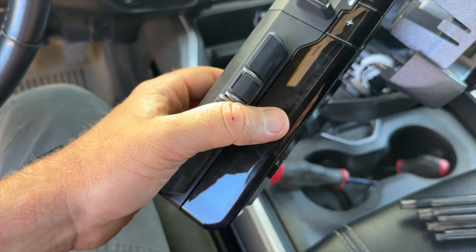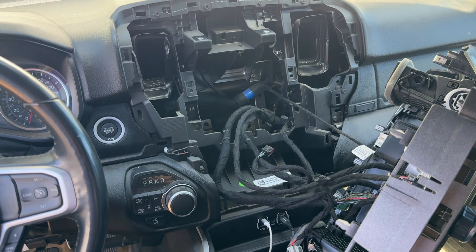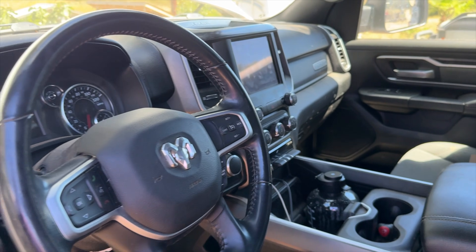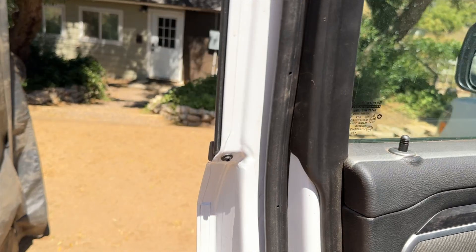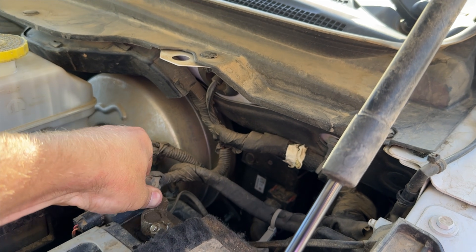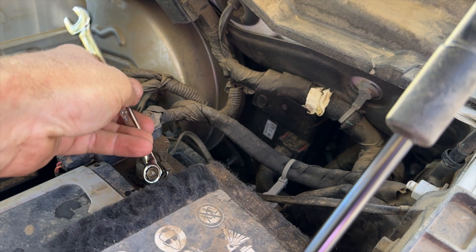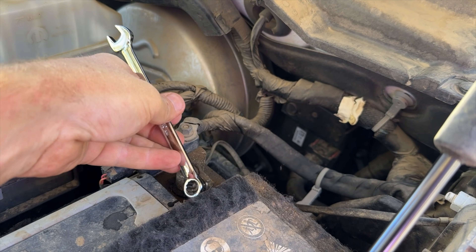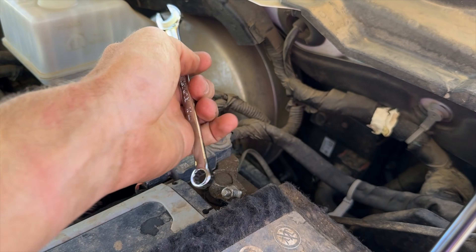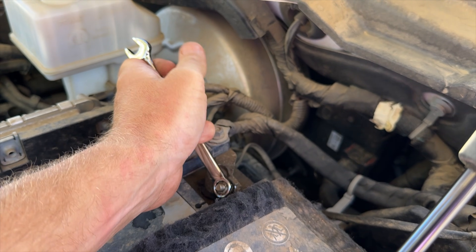We're going to snap this part back in, screw it back to the dash, put everything back together, and then we're about ready to hook the battery back up. The dash went back together in about three seconds — it's a super easy process. Put those two Phillips head screws in and you're done. We have everything hooked up now, so we're going to go ahead and reconnect the negative terminal on our battery and then use that OBD2 tool to tune this thing.